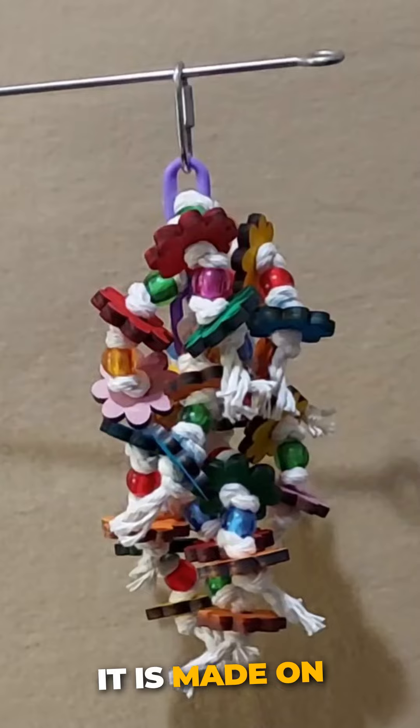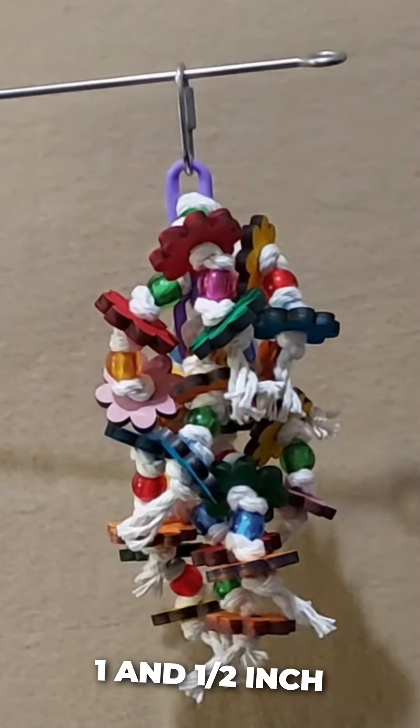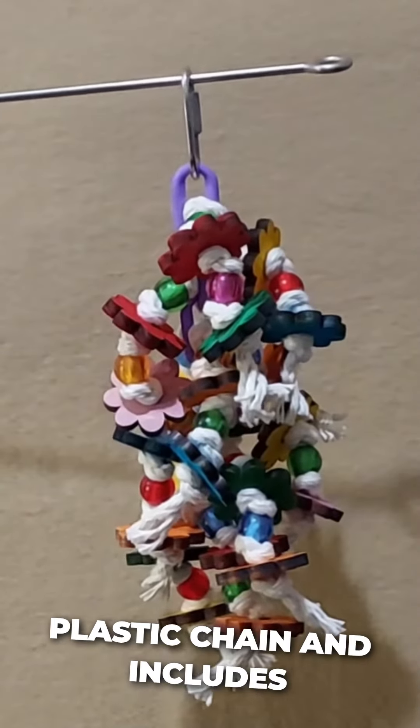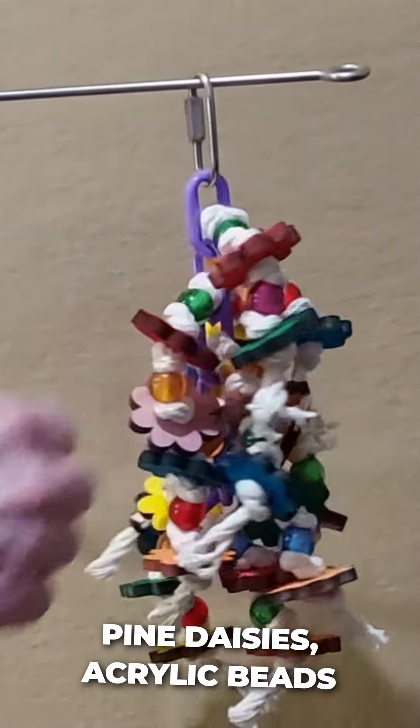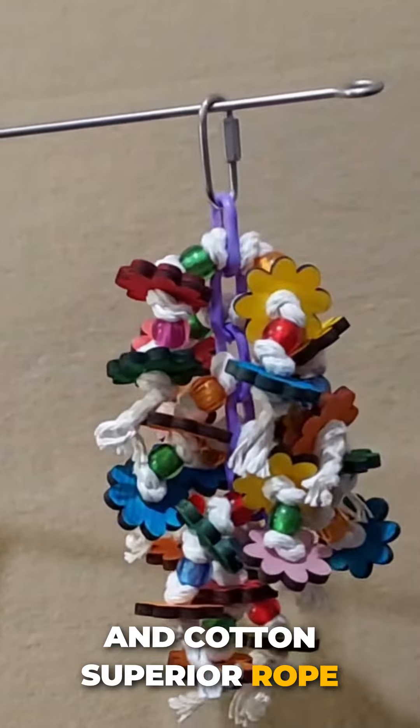It is made on one and a half inch plastic chain and includes parts such as colored pine daisies, acrylic beads, and cotton superior rope.